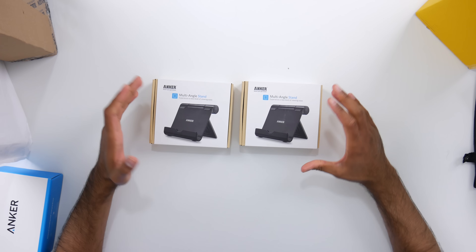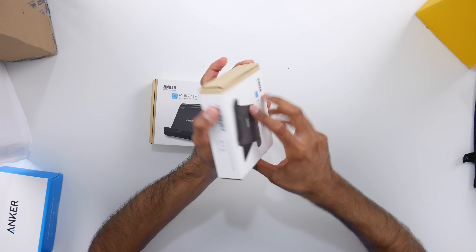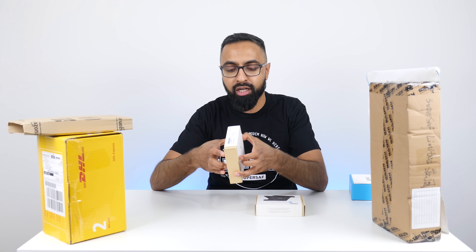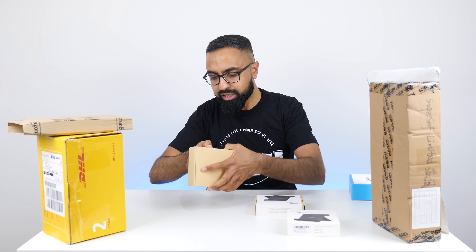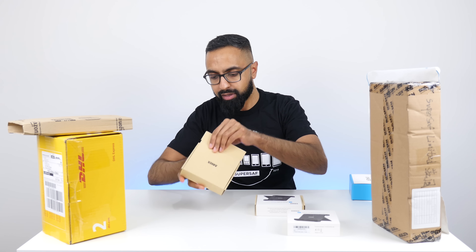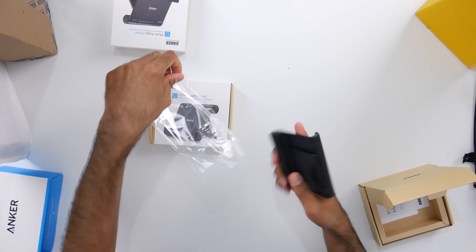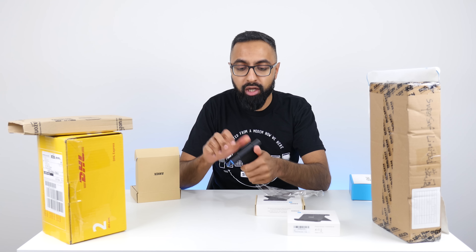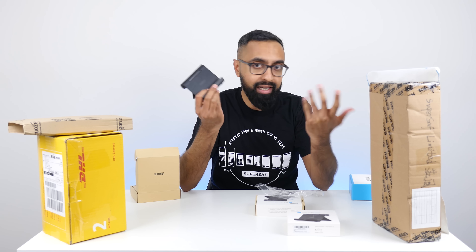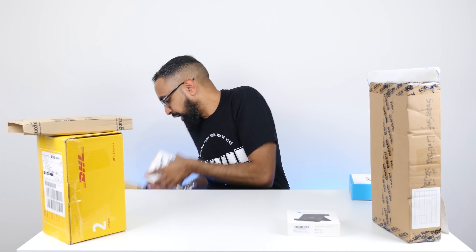Let's see what else we have from Anker. So we have some multi-angle phone and tablet stands. You guys know that when I'm doing some comparisons and things like that on the channel, it's nice to have some slick-looking stands. And these are metal, so they should look really, really dope. Very, very nice. Very solid. And black, so can't complain. Nice one Anker once again.